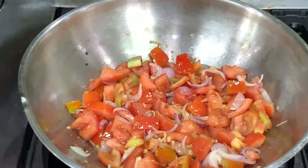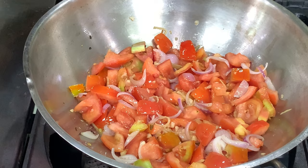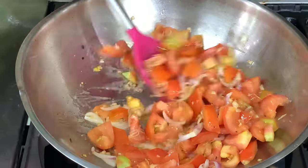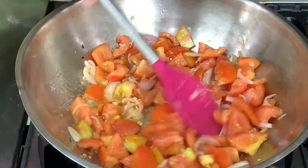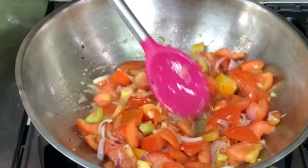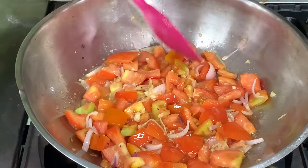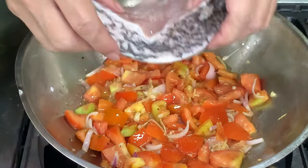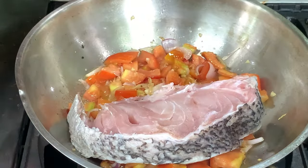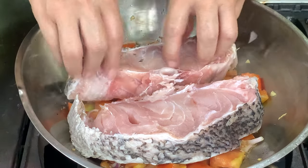Let's cook this for a short while before we add the fish. At this point, we're going to add the fish. You can also use fried fish but as I said, she doesn't use fried fish. And when I asked her, she said that's just her style.